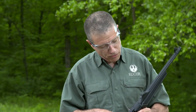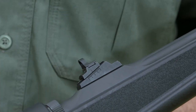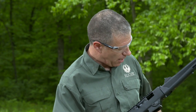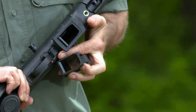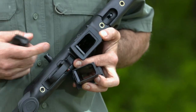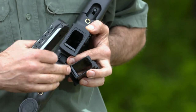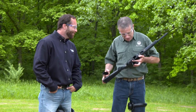Despite having a Picatinny rail, iron sights do come with the gun, so it's ready to go right out of the box. There's even a Picatinny rail up front if you need to mount a flashlight or a laser — you've got that covered too. But the best part is in the box you'll find a magazine well for Ruger SR9 magazines, which also takes Ruger Security 9 magazines, and you can easily set it up to use Glock magazines. There are a lot of Glock magazines out there, and we want our customers to be able to use their guns.